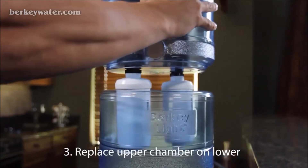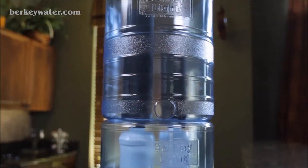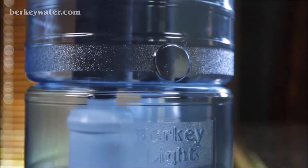Carefully replace the upper chamber onto the lower chamber. The post filters should now be hanging in the lower chamber of your unit.